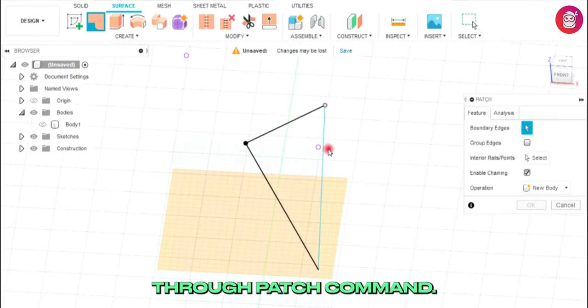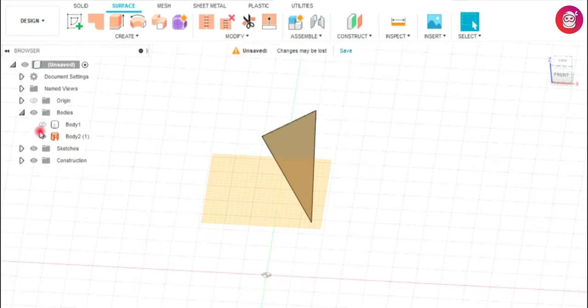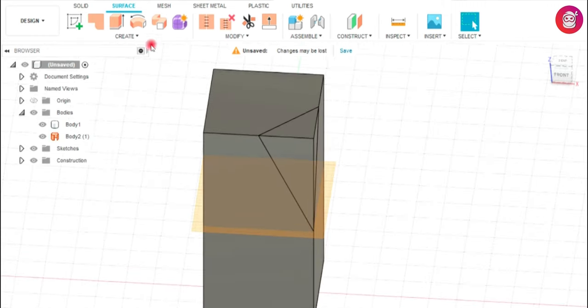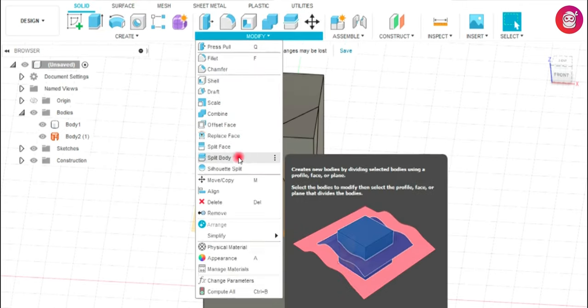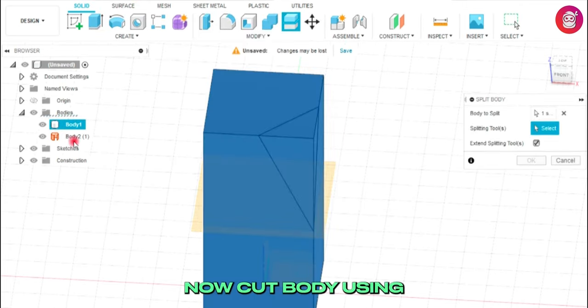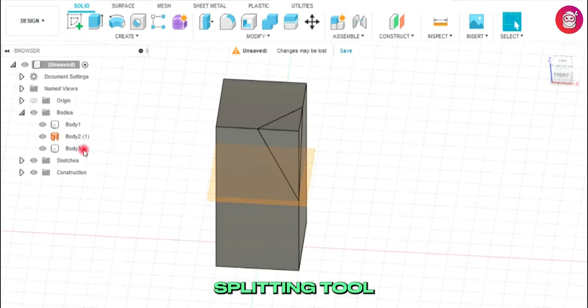Now join vertices through the patch command. Now cut the body using the split face command. Select body and select splitting tool as patch.